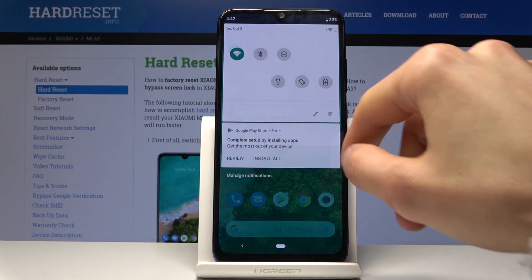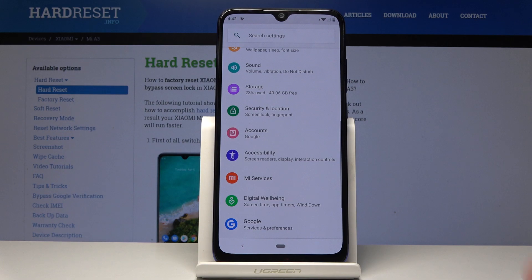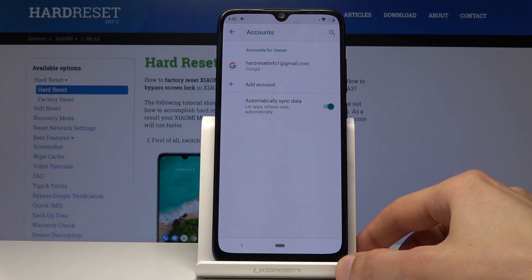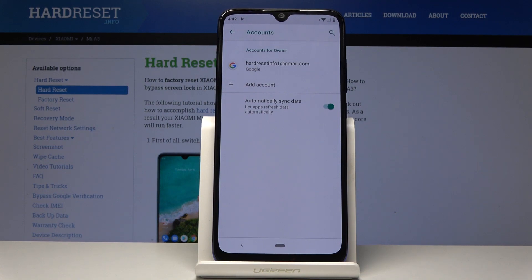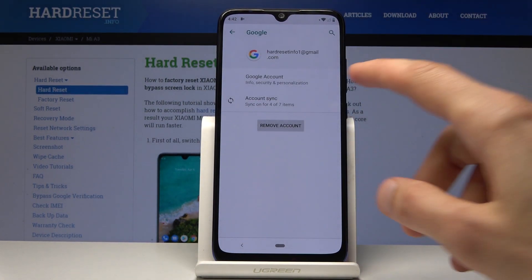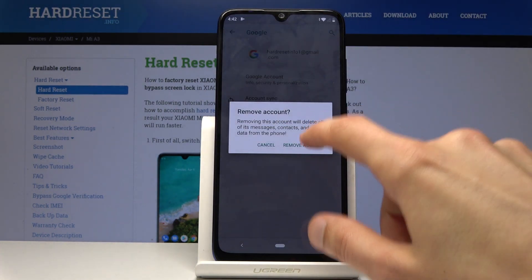To get started, go into Settings and from there go into Accounts. You will find the account that has been added — which for me is the 'hard reset' one. Just tap on it and you will find 'Remove Account.' Simply tap on it and then confirm it.